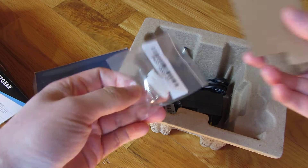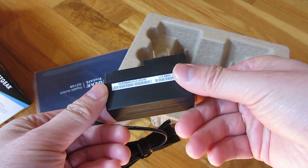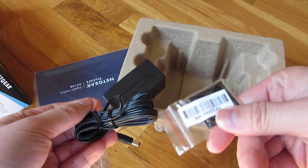It appears these are mounting screws, and it comes with one of these. So these are the feet.